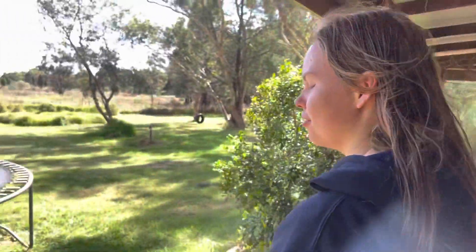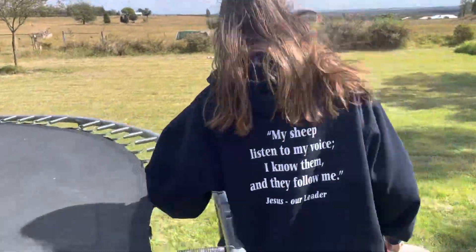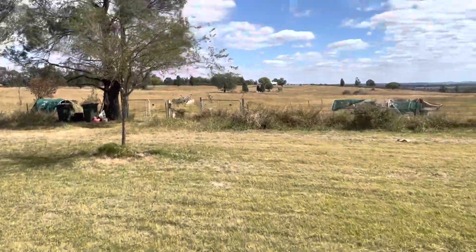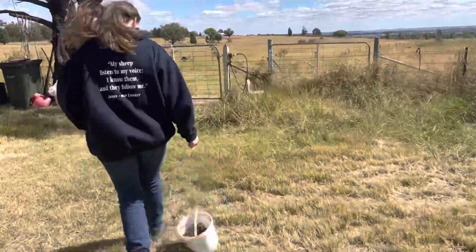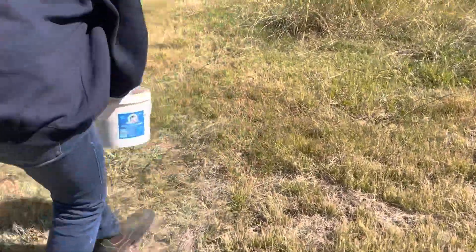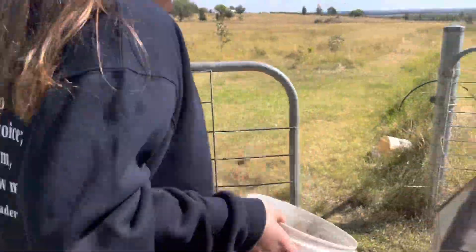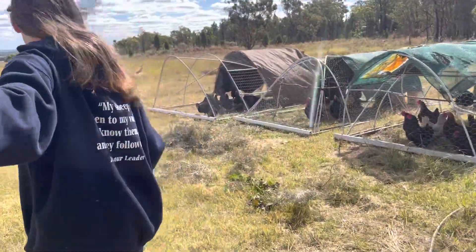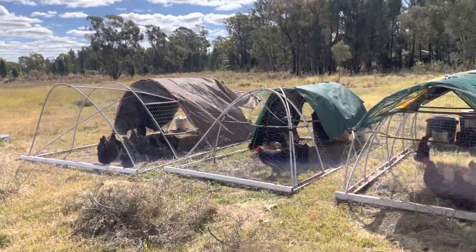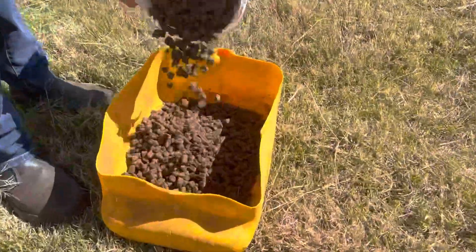Next we come down here to the first paddock where one of the dogs and all the chickens are. Carry it by the rim there. This is the paddock where Swampy is and also all the chickens. Swampy! So his yellow food top will be just here and you can tip that in. You probably won't need to fill that up every day — probably just about every second day will do.